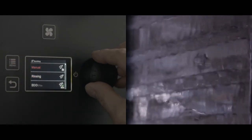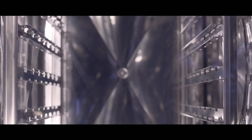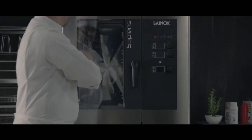When the service is over, all you have to do is effortlessly clean the oven and get it ready for the next round, with no manual work involved. Select the most suitable washing cycle and press start — all the rest will be taken care of by Sarpien's reloaded.